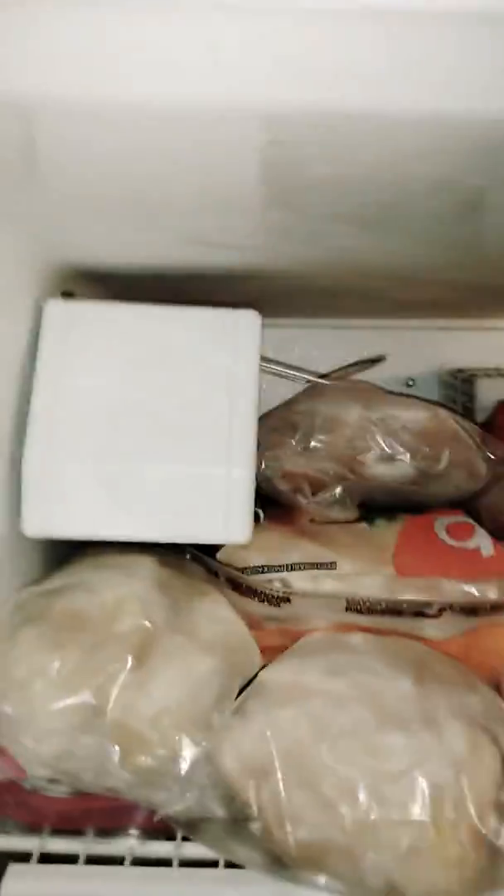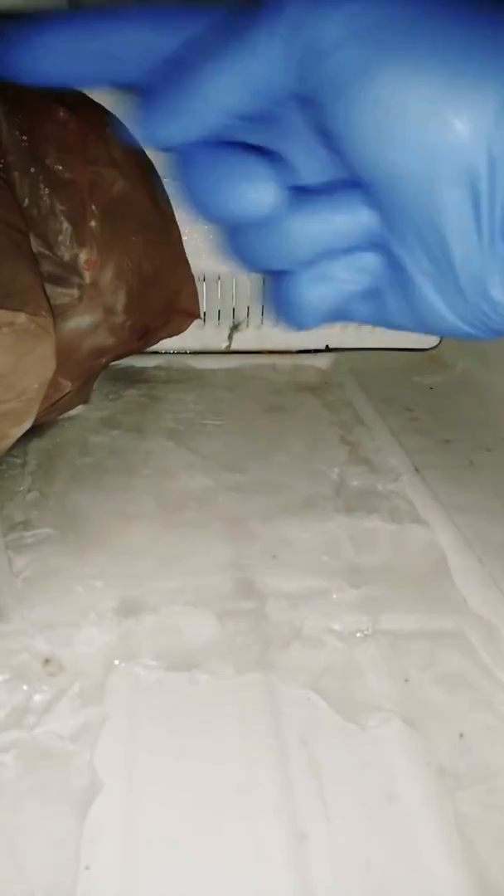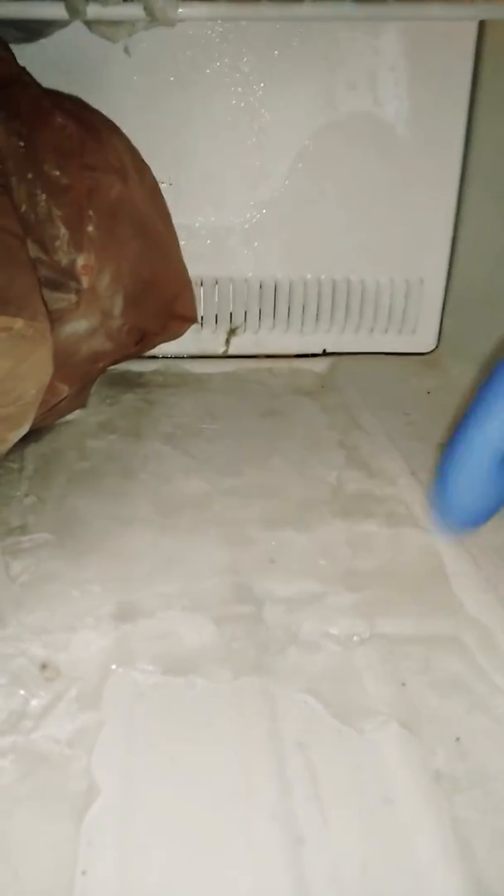This ice maker has been broken, so it could be part of the source of the problem. This is a shelf of ice, and it extends that way.